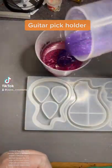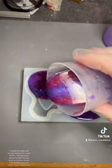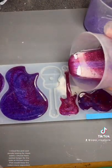I mixed the pink and purple hoping for more swirls. I should have waited longer for the resin to thicken more — that would keep the colors more separated.